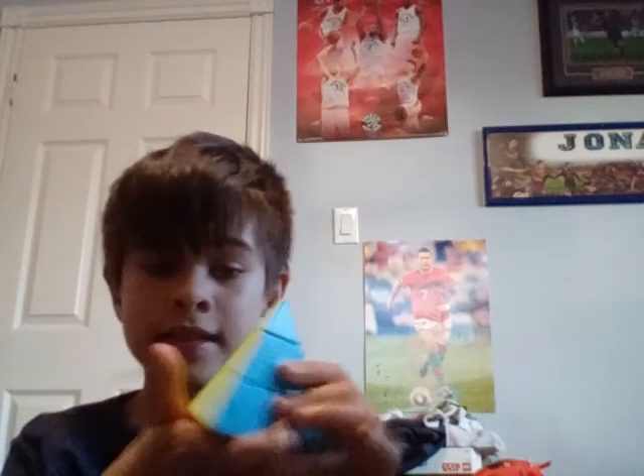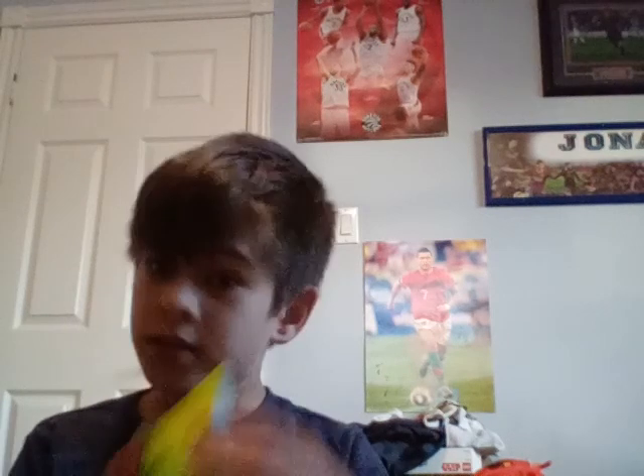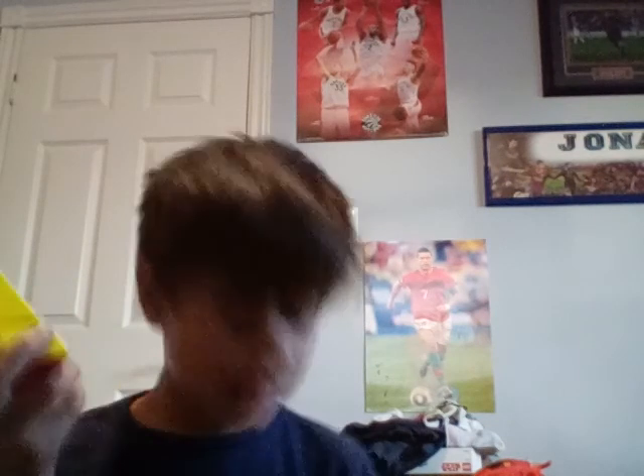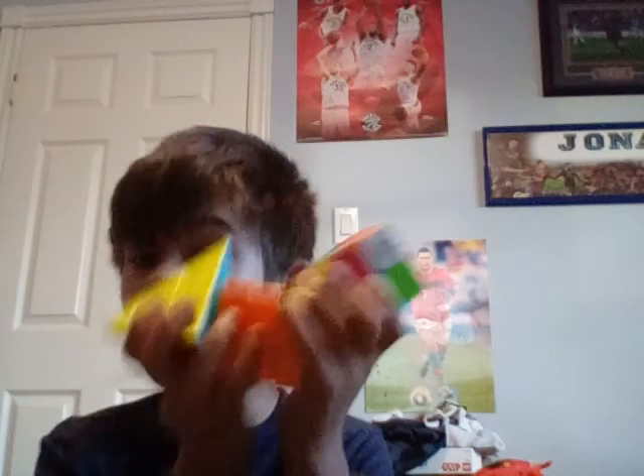For twenty-five dollars! And I saw a Pyraminx by itself, stickerless, same Pyraminx as this but a different brand on Amazon, and it was thirty dollars. Twenty-five dollars is a lot for one thing, but I got the 3x3, the 2x2, and the Pyraminx all in one pack for twenty-five dollars. That is crazy — I'm gonna try to find the link so you guys can buy this.